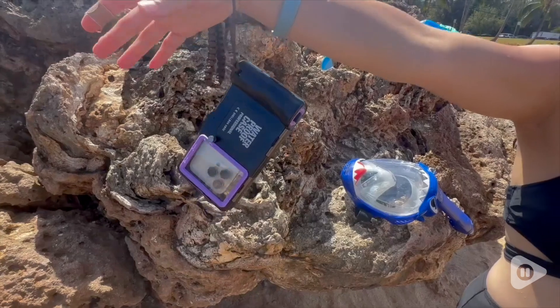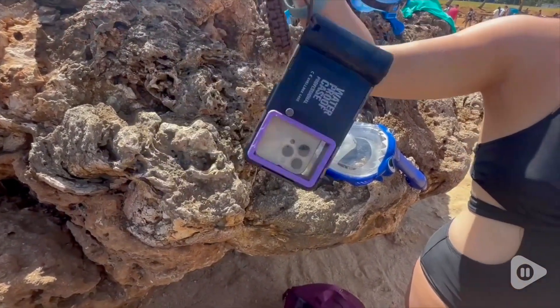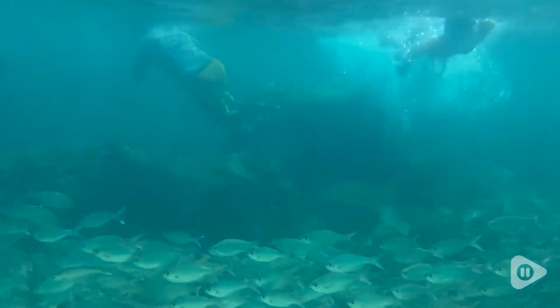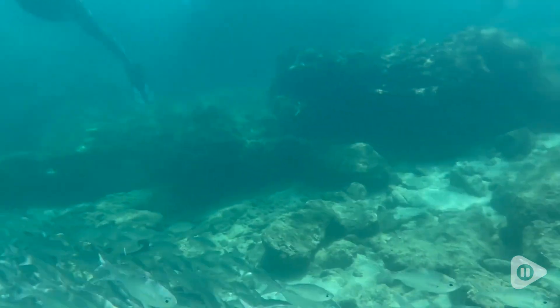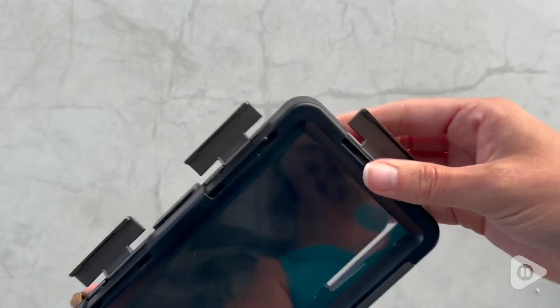It also comes with a cord I was able to adjust and tighten on my wrist, so I never felt like I would drop my phone in the water. Also, unlike other waterproof phone cases, I found that this didn't create a fog from condensation. I think because of the airtight seal, that really helped, so I was able to maintain clear footage the entire time I was snorkeling.